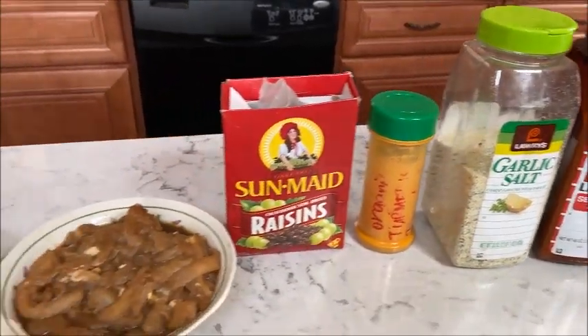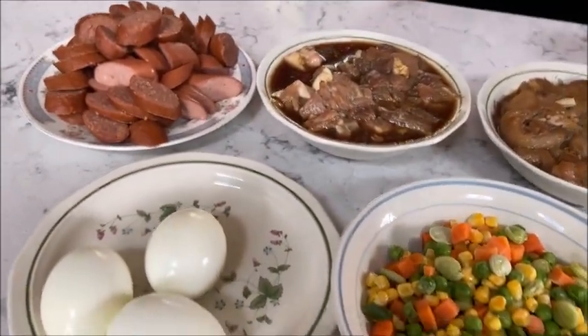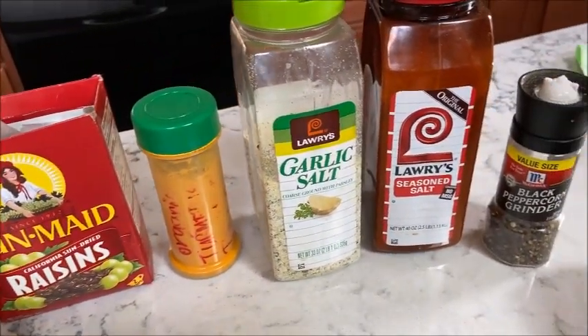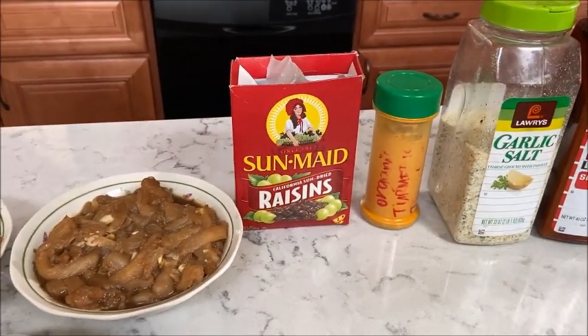Next are the steps on how to make it — it's almost like fried rice, just with more additional ingredients, whatever you like and whatever you have in the kitchen.